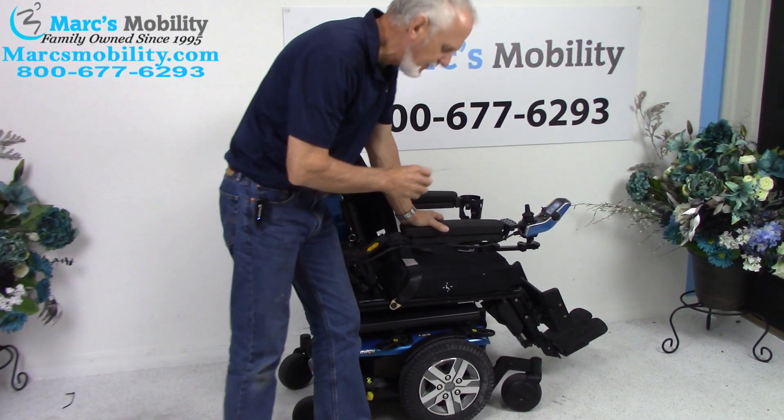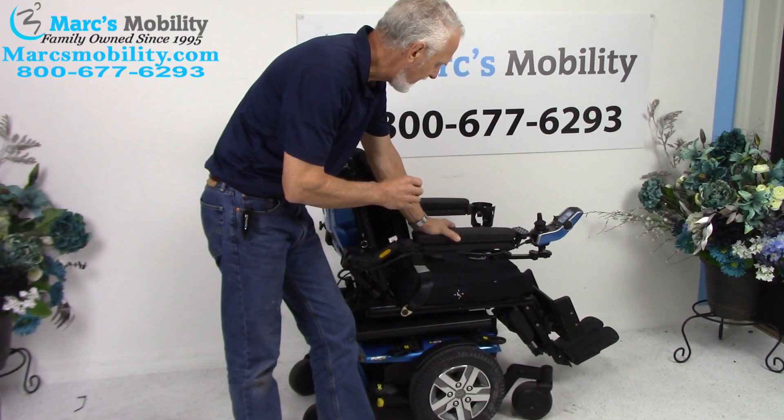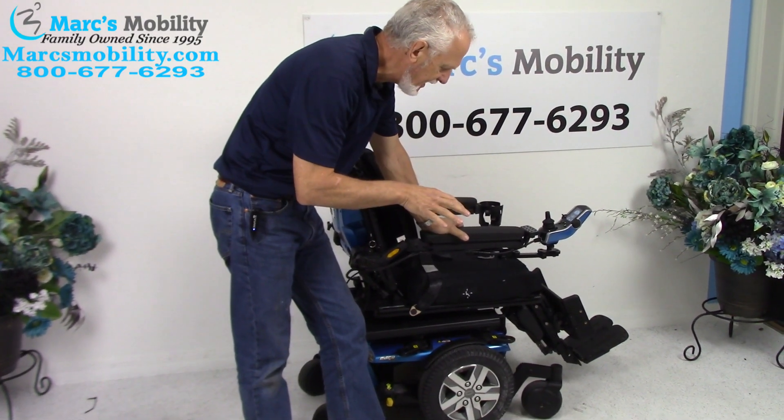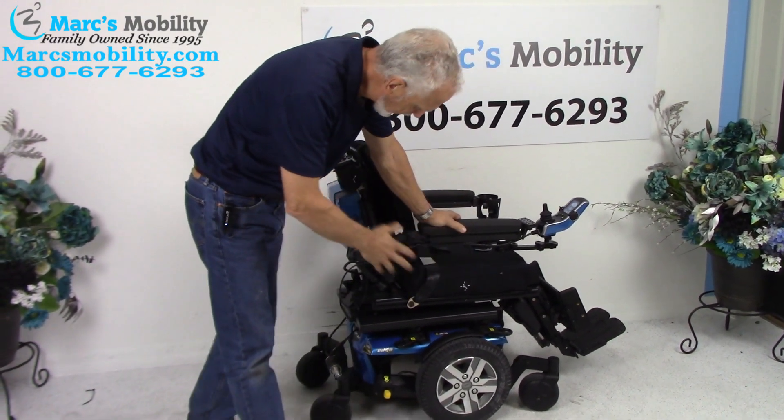We have here a Quantum Edge 2.0 power chair. This power chair has electric tilt, electric recline, and electric legs. It has two miles on it, so it's practically brand new — beautiful color.